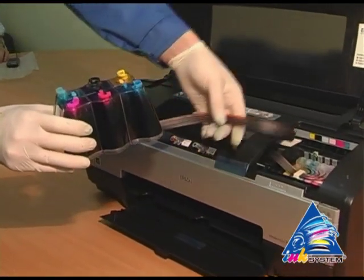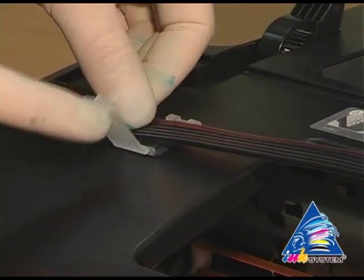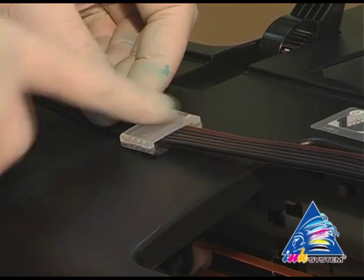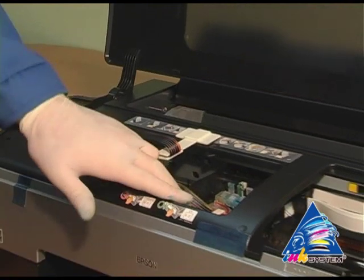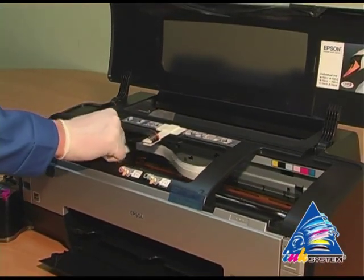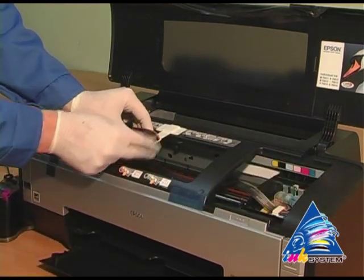Forward the ink tent and fix the second clip. Move the carriage to the extreme left position, then to the extreme right position, in order to check if there is enough length for the pipe.